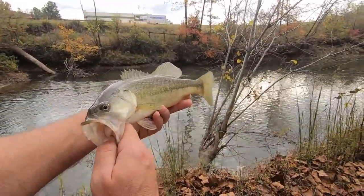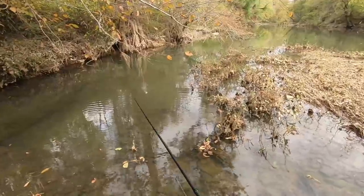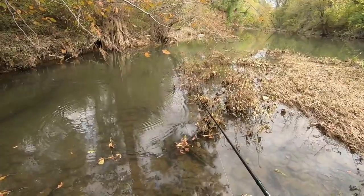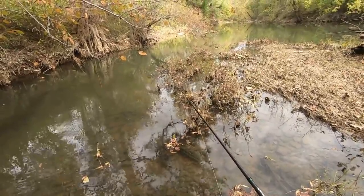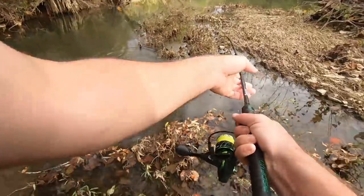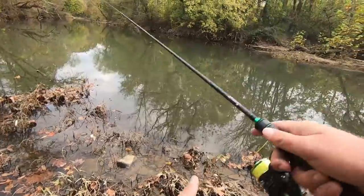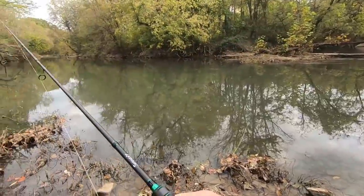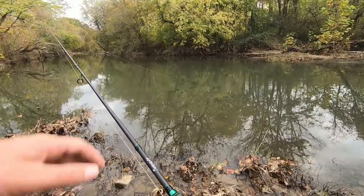Chunky largemouth — looks like he's probably been caught before, but that's pretty cool. I can see a little bass hanging out; might be too small. Put the crawl right in front of his face. A good spotted bass came off — that stings. I like the back of these pools; a lot of times there's fish hanging out that you might miss, just sitting there waiting for anything to filter through.